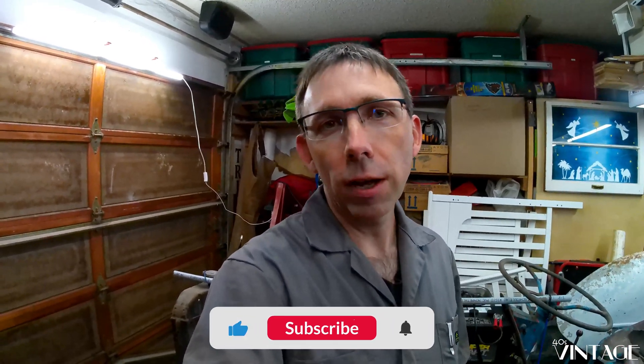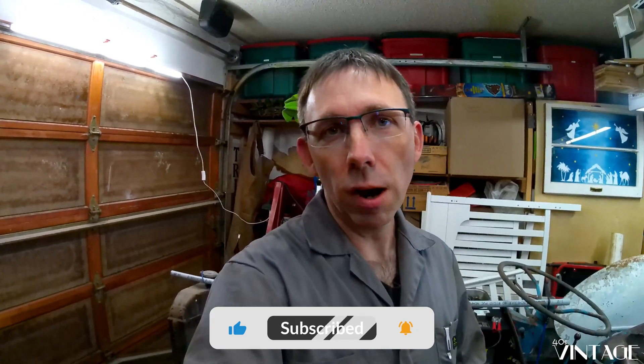Well, that's going to wrap this one up. Be sure to join us next time as we pull the head off and get to the bottom of our compression woes. If you enjoyed this video, make sure you hit the Like button down below. Hit the Subscribe button so you can follow along with the journey. And as always, thank you for stopping by.